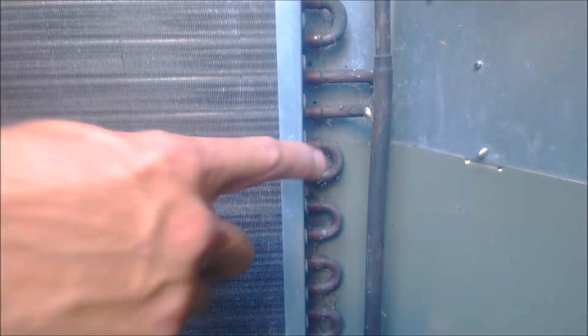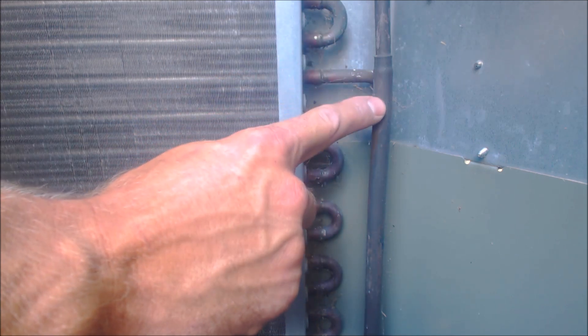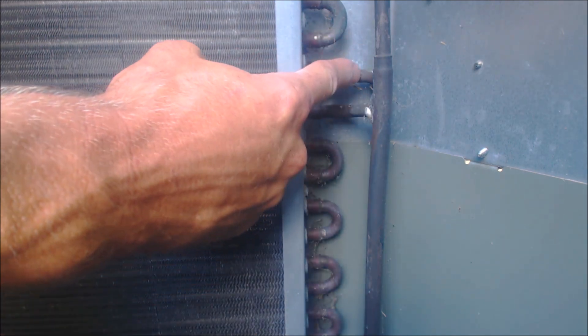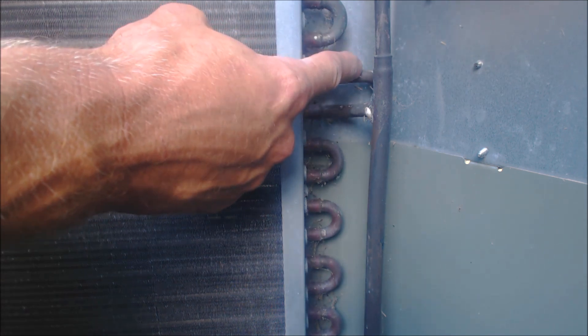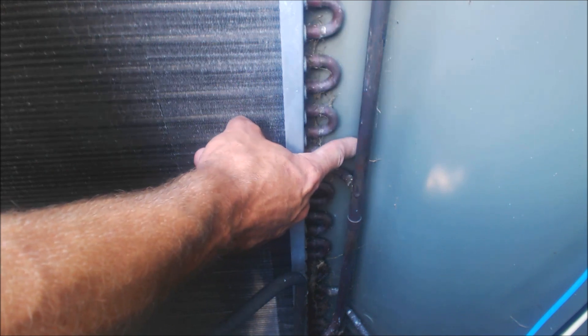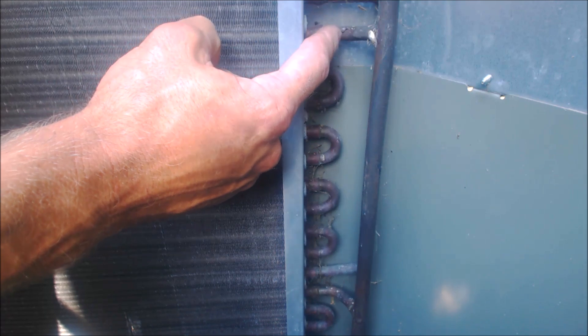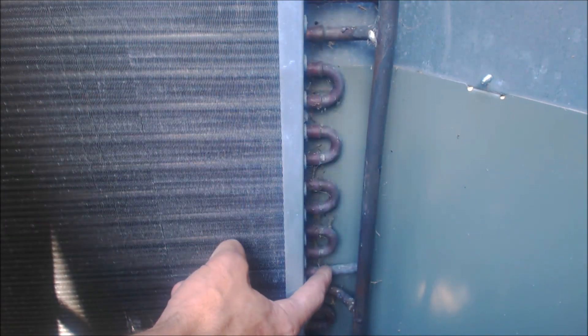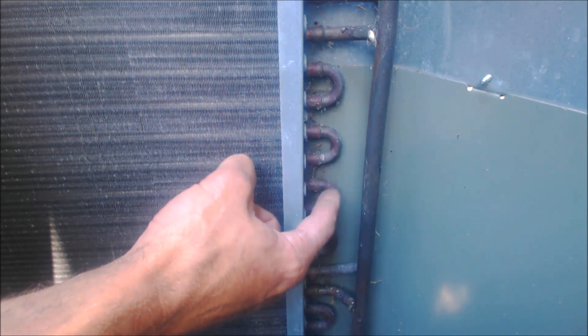You see this other pipe behind it — this pipe is not connected to the discharge line. This tube right here is actually going to the outdoor service valve. So what happens is between this discharge gas and this liquid line right here, you have the saturated state right in here.